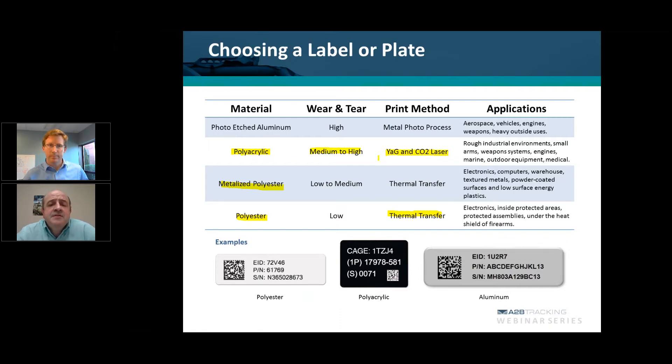The most durable material is photo-etched aluminum. This is your absolute worst-case scenario material for the most ruggedized environmental conditions — aerospace, vehicles, engines, heavy outside use, things exposed to harsh chemicals, abrasions, and solvents. With photo-etched aluminum, the image is sealed within the anodic layer of the aluminum. It is completely sealed, so there's no chance of fading, and harsh chemicals and abrasions are virtually a non-factor with this level of durability.